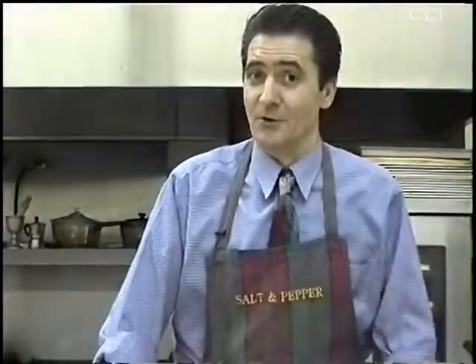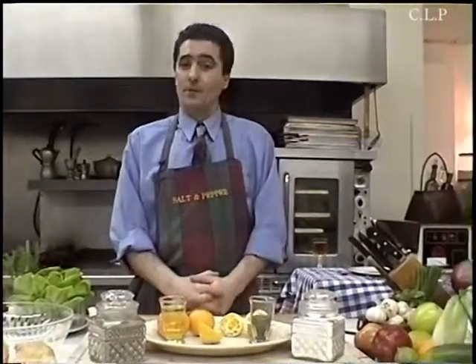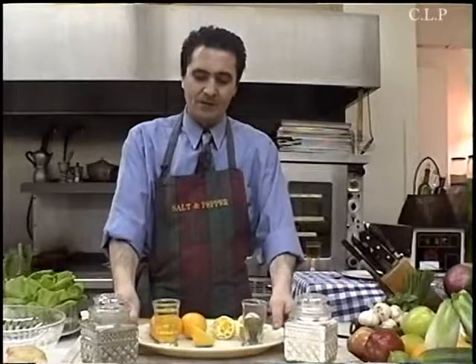Hello everybody, wherever on earth you may be, and welcome to Salt and Pepper at Home with Atilio. In this segment we're going to be showing all kinds of salads. I don't always know where some of them come from, but in this little world where I live there's all kinds of things I can get. We're going to start with the very first one.